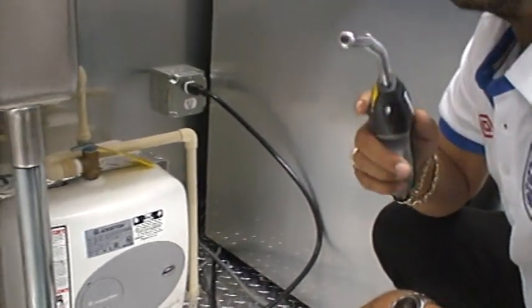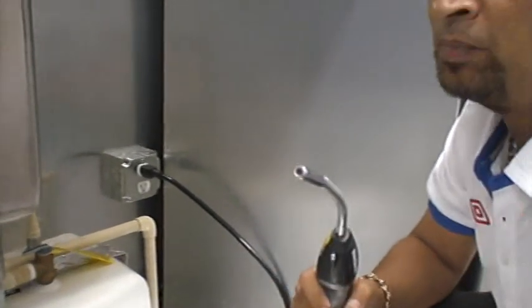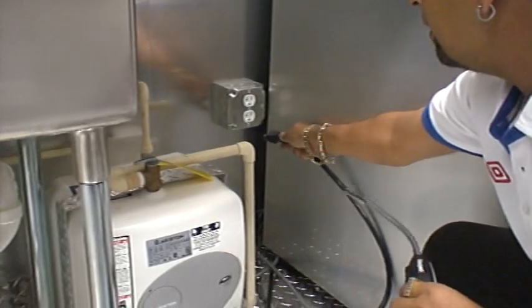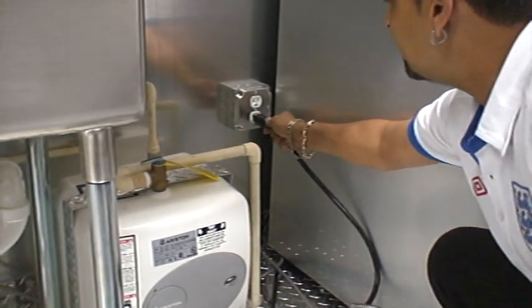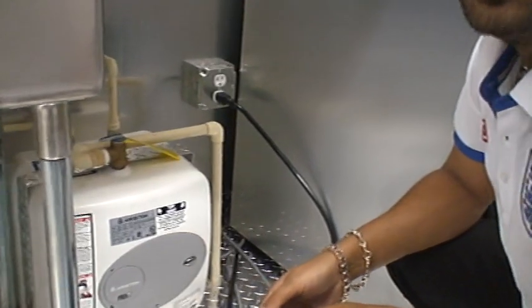For those of you that have an exterior outlet for your fridge and freezer only, which means you can plug in a 110 extension cord — you will take out one plug and plug into the second plug. The exterior outlet will now power your fridge.